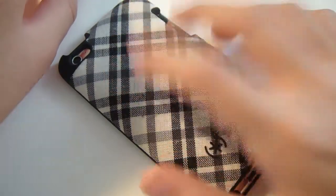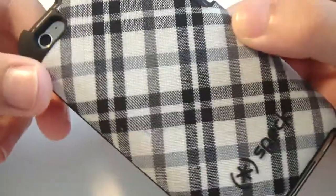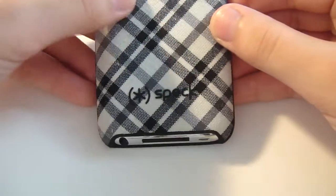This case costs $30, so it's kind of a pricey case, but it's worth it. One thing to know about this case is that it does add some style to your device.